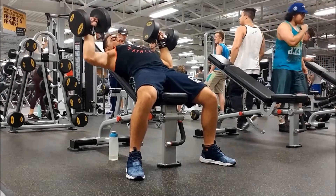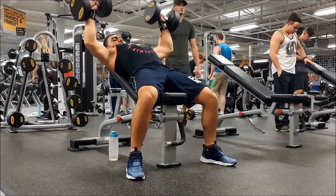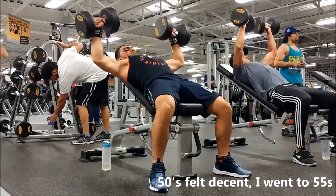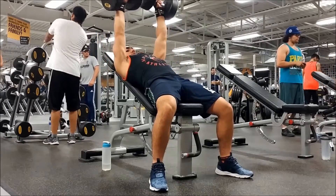Dumbbells aren't just for fixing imbalances — with dumbbells you can go all the way down for a nice deep stretch, and when you press up you can bring them close together. You really can't do that with a barbell, so dumbbells can really help you build that middle chest when you bring them close and squeeze at the top.